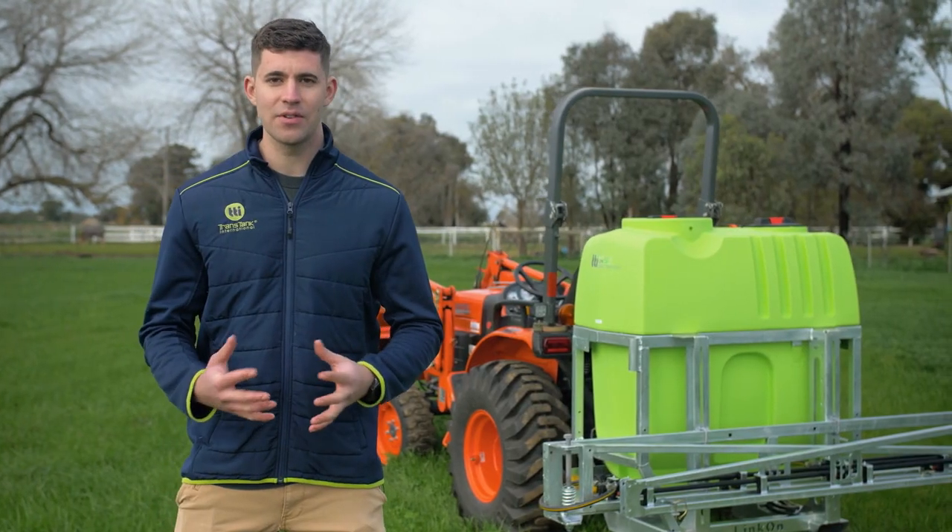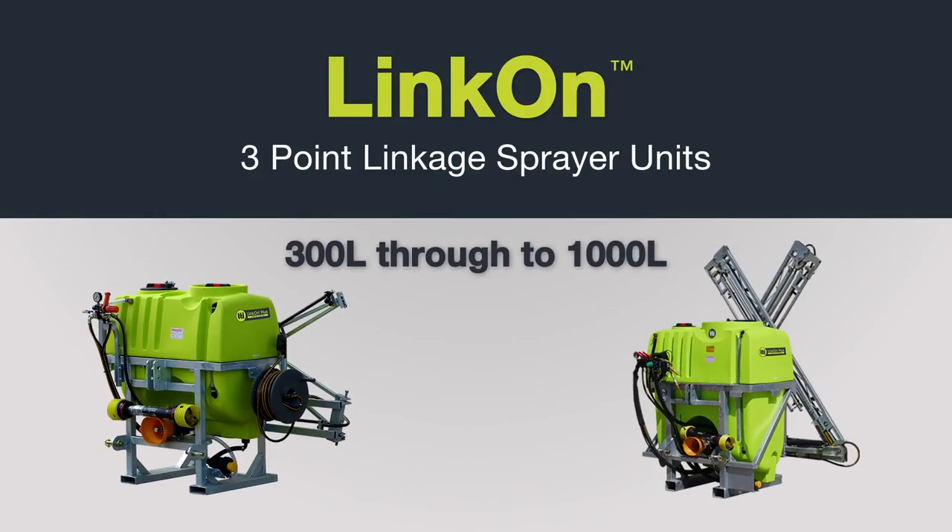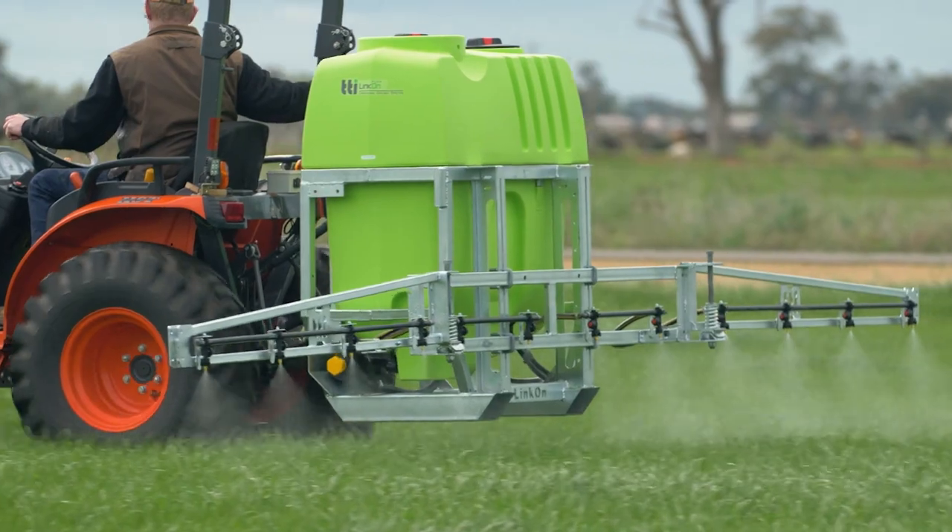They're available in 300 litre, 400 litre which we have here today, 600, 800 and 1000 litre options. The tough roto-moulded tank, moulded by TTI, is fully drainable which makes it ideal for cleaning and ensuring there's no residual left.